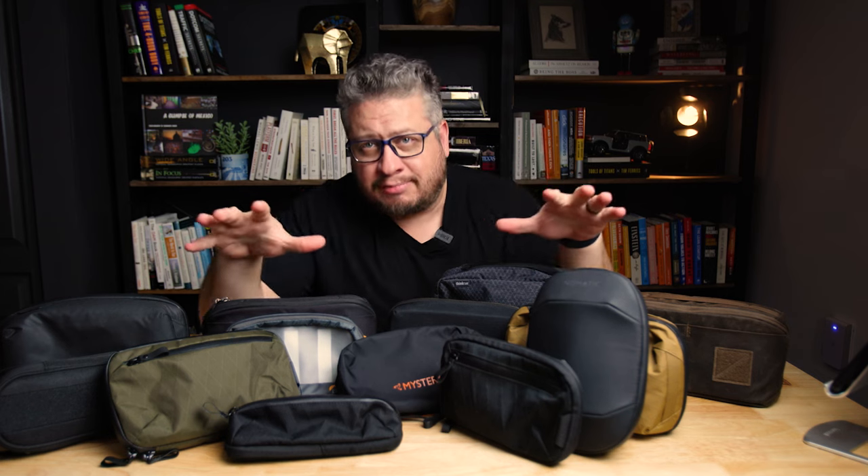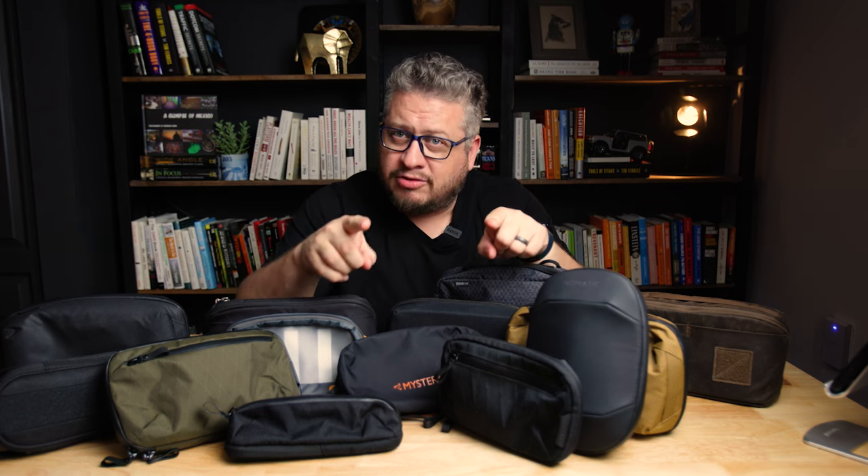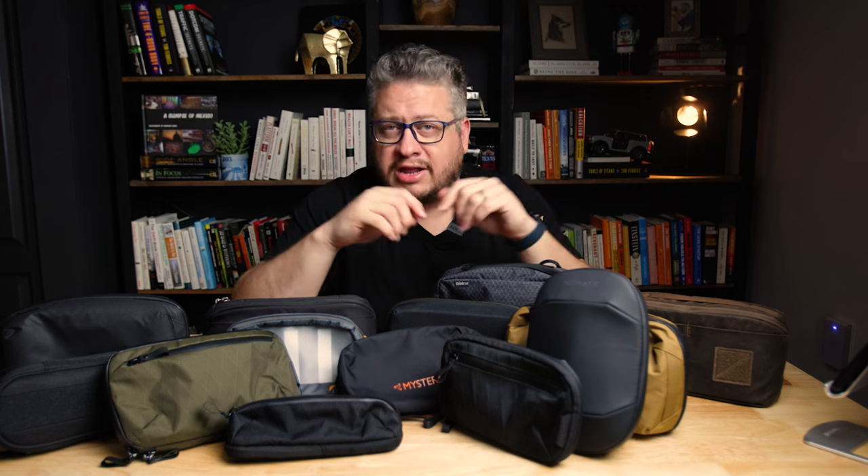I love a good tech pouch just as much as anyone. Some of these are ones that I've purchased, some of them have been sent to me for testing and review, and a couple of them are gonna be given away to you in my audience. So stay tuned for details on how to get your own. Two of these are being given away.